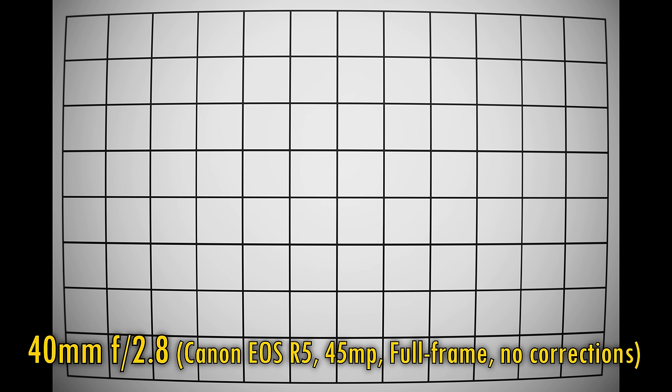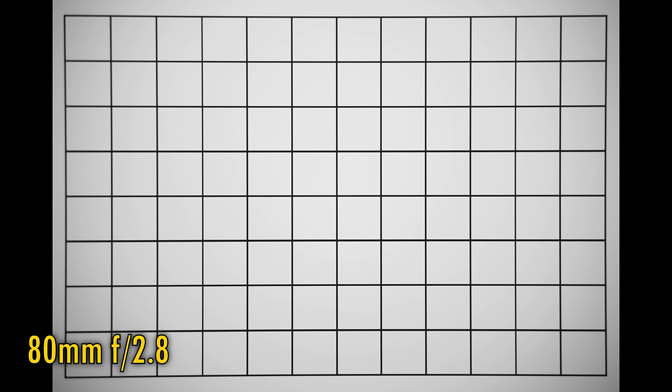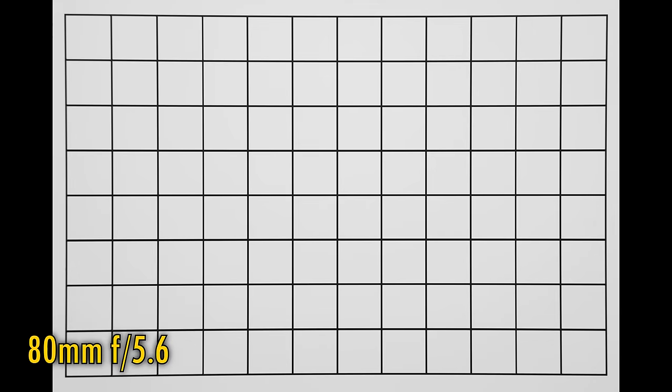40mm may not be a particularly wide angle, but we are treated to heavy barrel distortion here nonetheless. At f2.8, the corners are also very dark. At f4 and f5.6, they brighten up considerably. When zooming in to 80mm, we are treated to some moderate pincushion distortion, and again heavy vignetting at f2.8. This must have been so discouraging to work with in the film era, when editing your images would have been so difficult. Again, at f4 and f5.6 those corners brighten up.